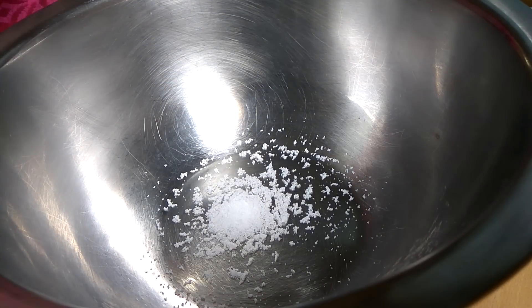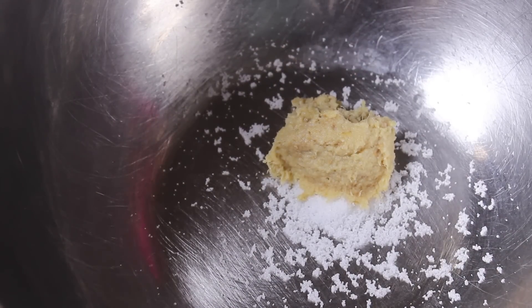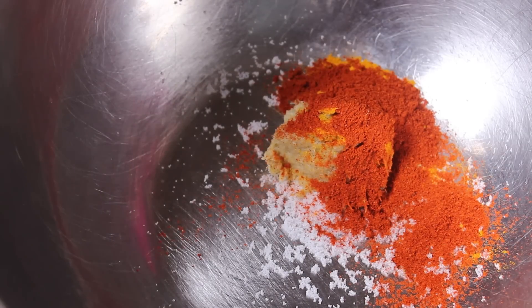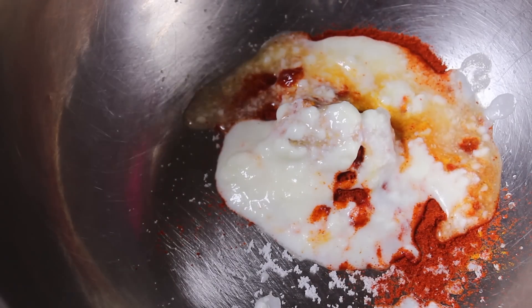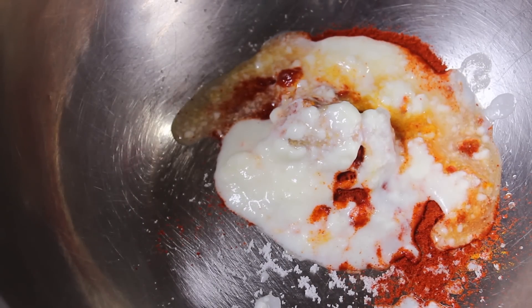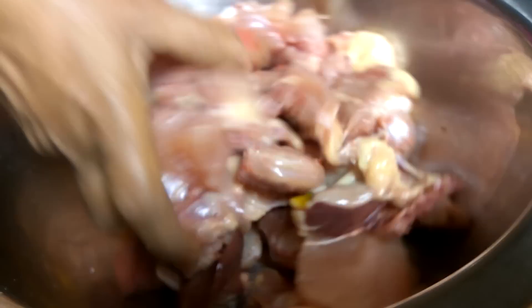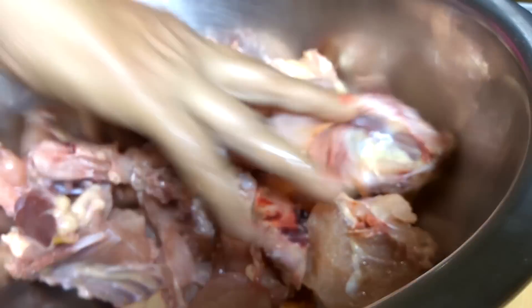The first step in making chicken ghee roast is marination. Take a deep bowl — first goes the salt, then ginger and garlic paste, turmeric powder, red chili powder, yogurt, and lemon juice. In goes the chicken. Mix the chicken nicely with the marinade and rest it for at least half an hour.